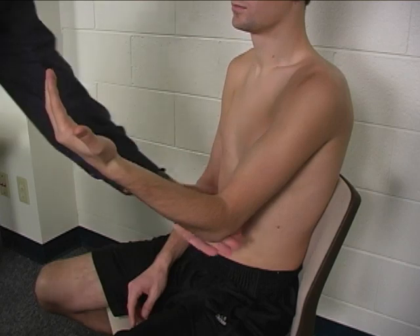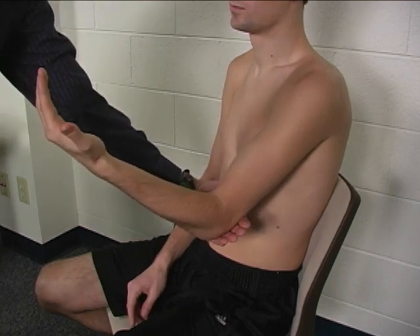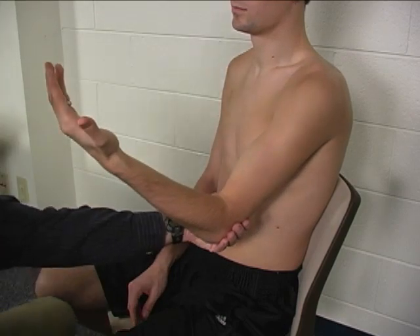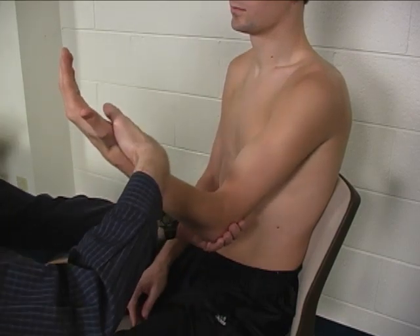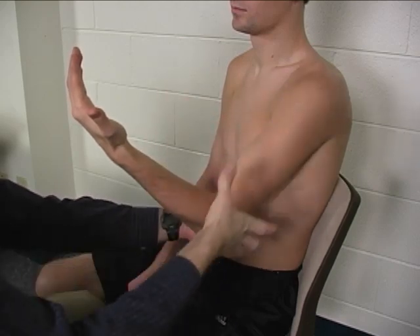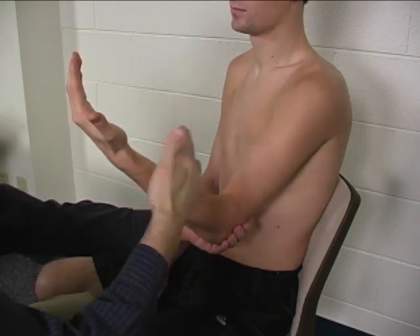Stabilization is provided at the posterior distal humerus or posterior elbow. Resistance is provided at the distal forearm and is applied in an inferior direction, trying to move the elbow into extension.